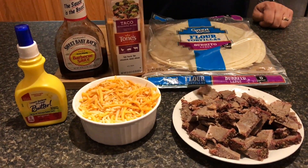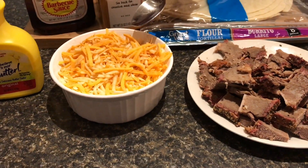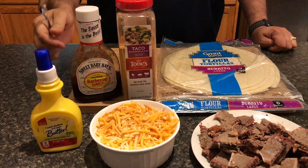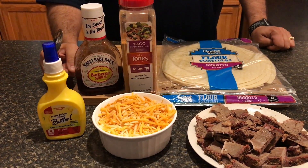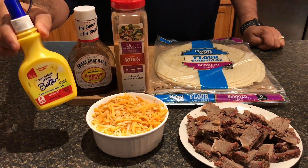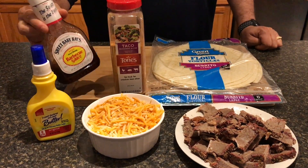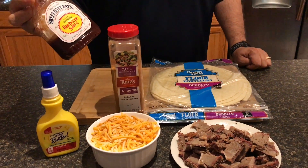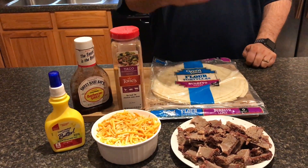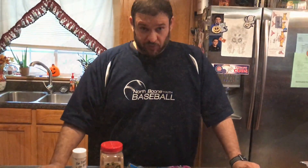What we have is some leftover brisket that I chopped up. I've got some Monterey Jack shredded cheese, and I add a little bit of taco seasoning to the cheese just to give it a little more flavor. And just like in my pizza quesadilla video — which if you haven't seen, by the way, you need to check out — I'm going to use this spray butter to get a good crust on the quesadilla on both sides. And instead of pizza sauce, in this case, we're just going to line the bottom with some barbecue sauce. Of course, we need tortillas — that's a no-brainer. I'm going to put one of these together and show you how we do it.